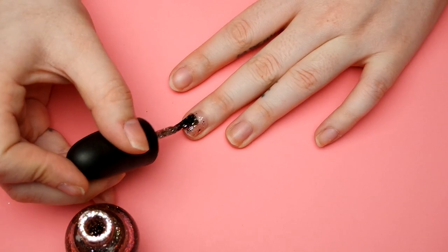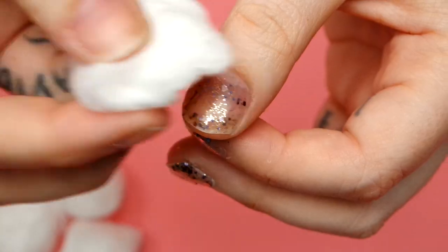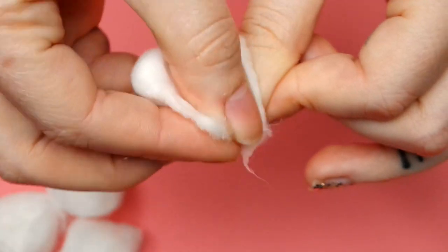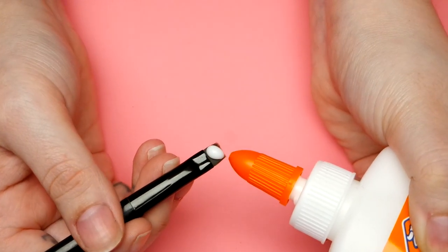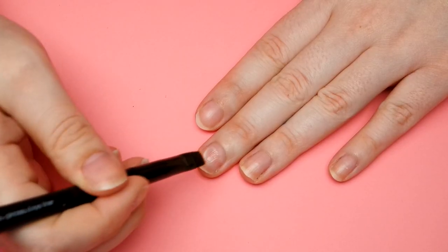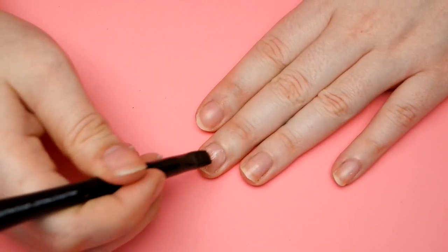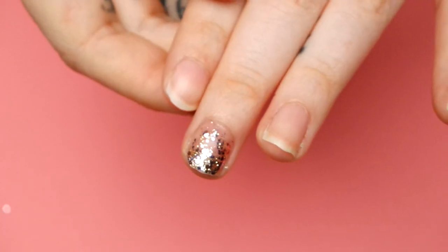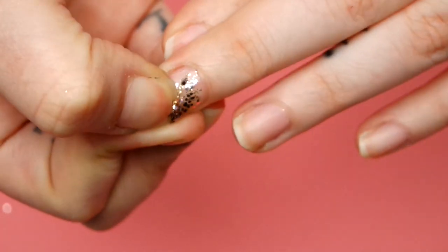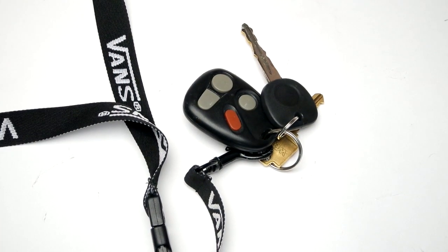You know those times where you think glitter nail polish would look so cute, and then it's time to take it off and you regret everything? Get yourself some white school glue and never be scared of glitter again. Take some glue onto an old paintbrush, apply it to your nail in a small even layer, then paint your nails with glitter as normal. When it comes time to take it off, just use your nail to peel it away. You can thank me later.